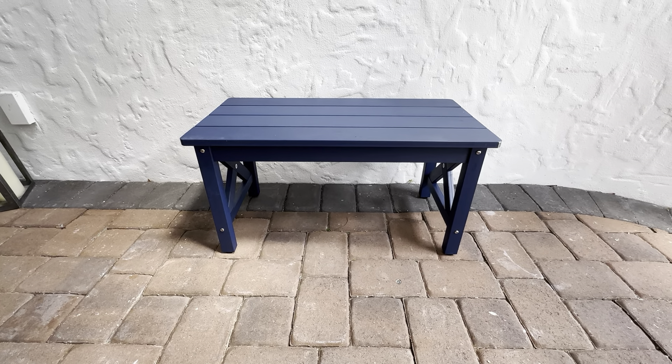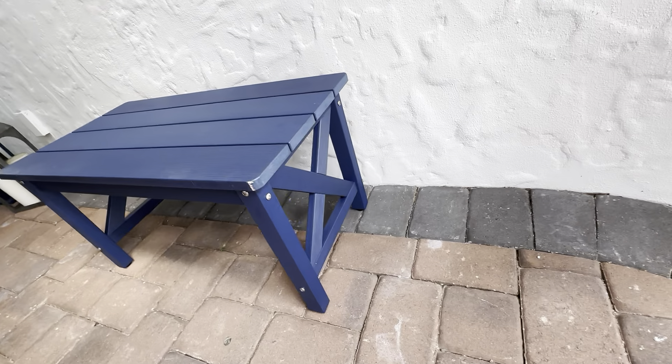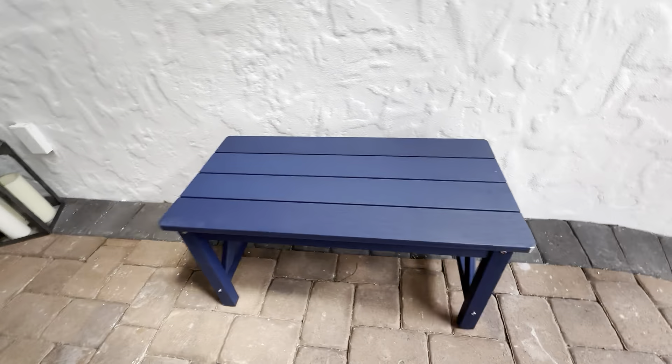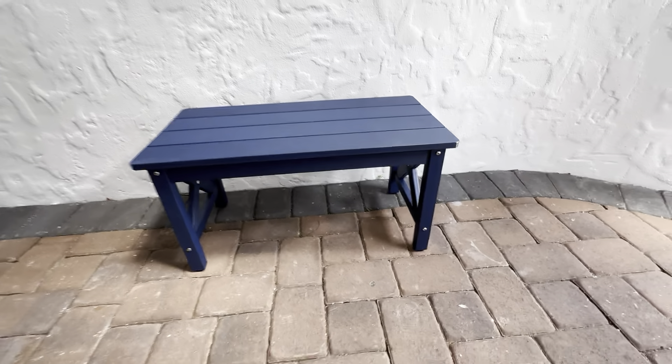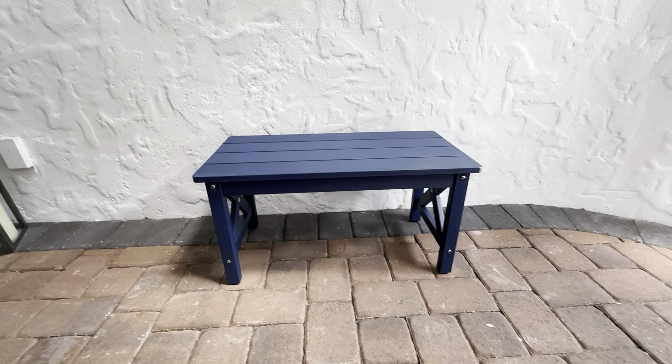This is going with our decor that we're going to be using here. It's a nice navy blue color. What sold us on this table were the sides here — you can see it's got the X-post on each side. Just a really, really cool design. It's exactly what we were looking for. A lot of tables like this are just boring rectangle tables. We wanted something with a little bit of design on the sides.